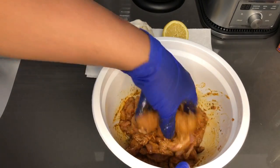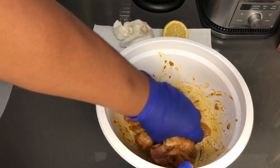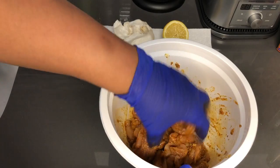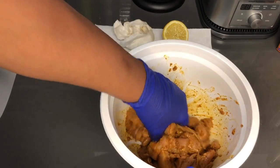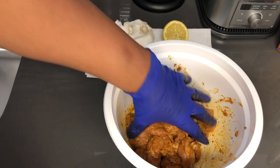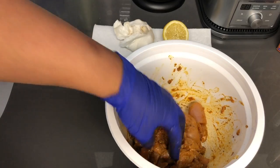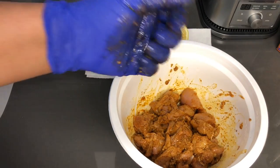This smells good. That fresh garlic really has a punch to it. So I'm going to cover this and wrap it in the refrigerator, and we'll be back when it's time to prepare the rest of the dish.